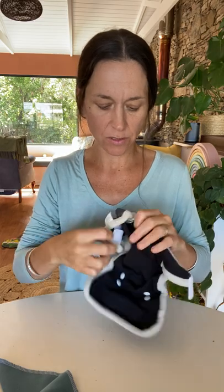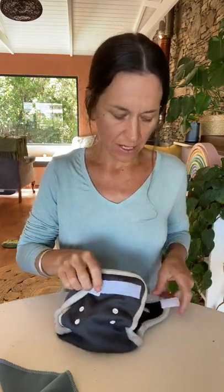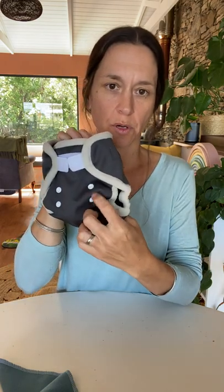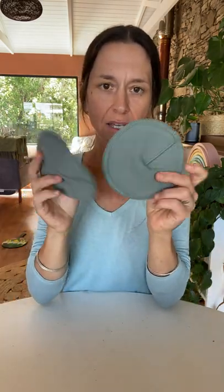Then you have your little super wrap waterproof cover, which has to be used at all times — nappies cannot be used without a waterproof cover. It's very comfortable and easy to use, and is adjustable from birth where you can snap up these buttons. As baby grows, the velcro gets further and further apart, and it should fit to about seven kilos.